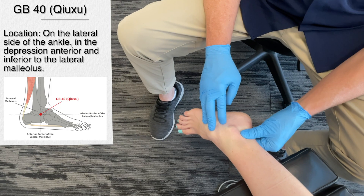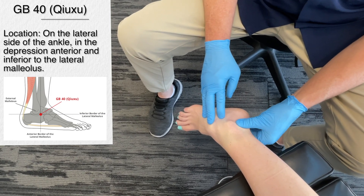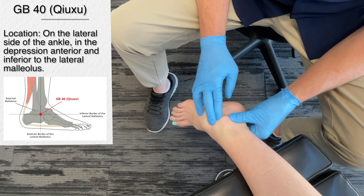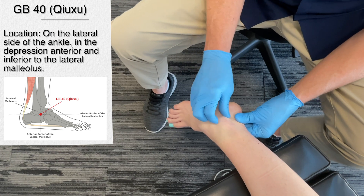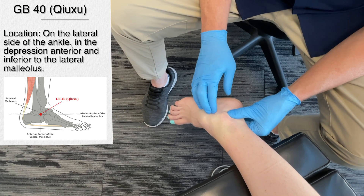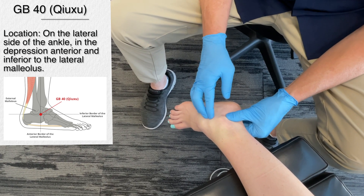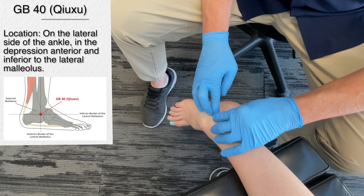The next point is gallbladder 40. This particular acupuncture point is quite easy to locate. It's in the depression anterior and inferior to the lateral malleolus — this bony prominence on the outer ankle. You're searching for the soft area just below and in front of the outer ankle bone, right down there.